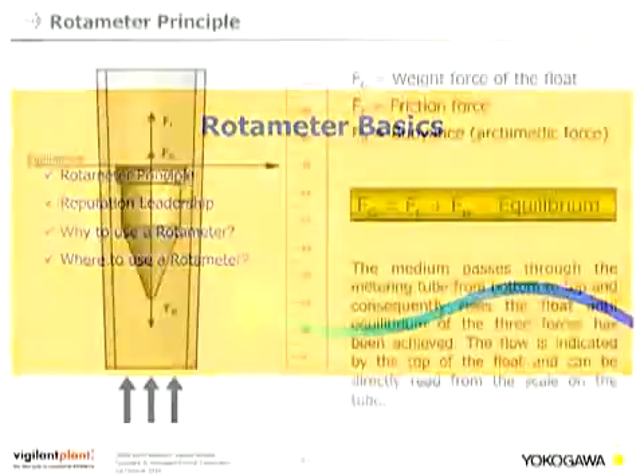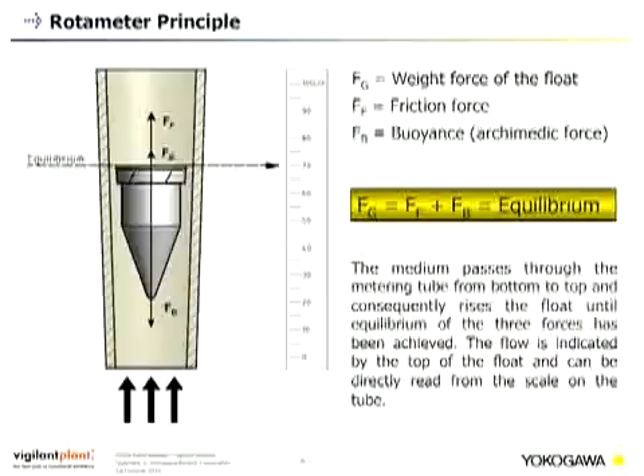The rotor meter principle is one of the oldest and most mature principles in flow meters. You have two parts: a conical tube and a float. Three forces act on the float: the weight force, the friction force, and the buoyancy — the so-called Archimedean force. These three forces must be in equilibrium for stable flow measurement. The medium passes through the conical tube from bottom to top, rising the float until equilibrium is achieved. The flow is indicated by the top of the float and can be directly read from the scale on the tube. This is why rotor meters must always be installed vertically with flow direction from bottom to top.